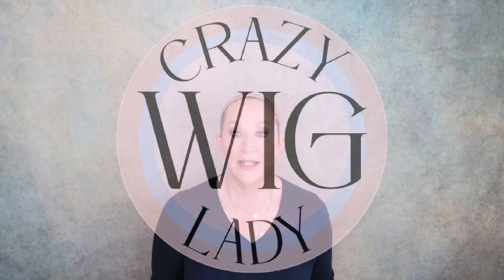Hi, and welcome back to Wig Studio One. I'm Eileen, the Crazy Wig Lady. Today we're going to do an unboxing. This is a brand new release from Jon Renau. This is Idalia. The color is 12FS12 Malibu Blonde.